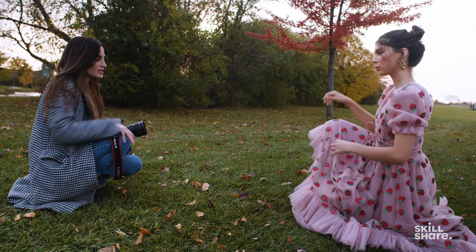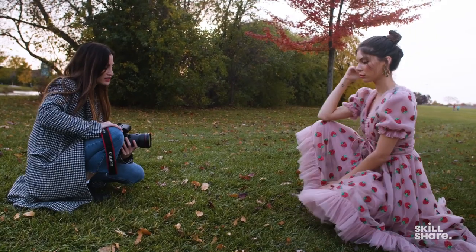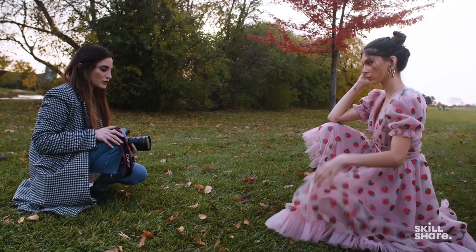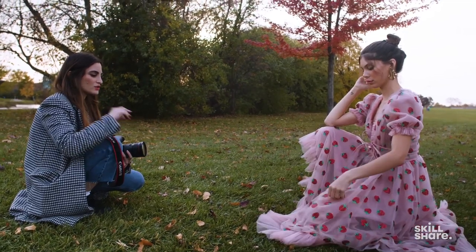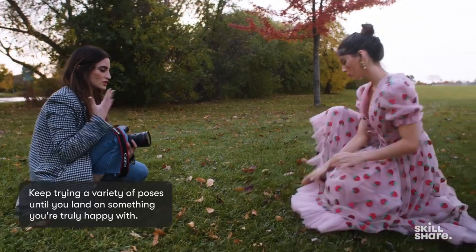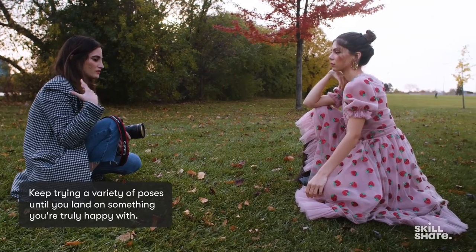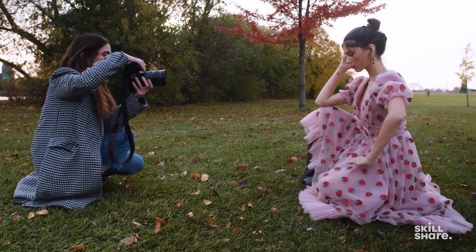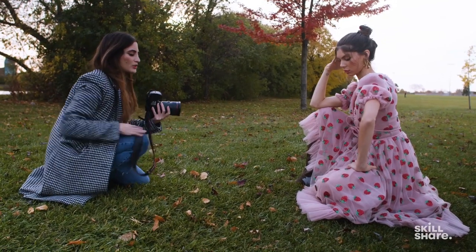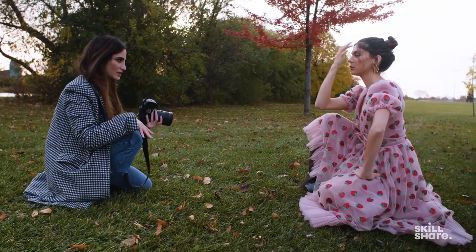Let's see the other knee — bring it out that way. This is one thing as a photographer: you have to refine and make adjustments until you see what you like. Don't just have the model pose and then that be the end of it — it's all about giving direction. I love this. See, this is better because now we see the shape of your knee, whereas before it was just kind of blobby.